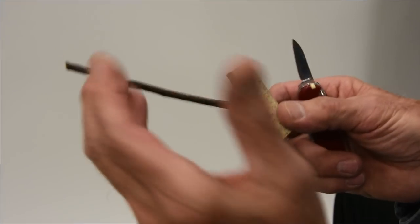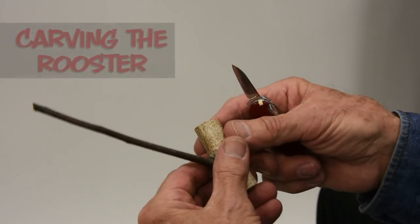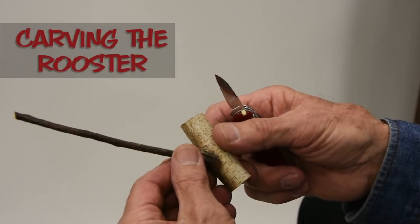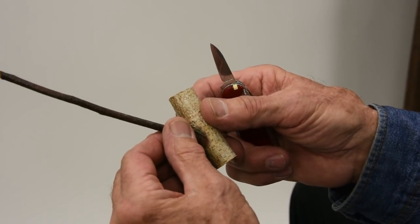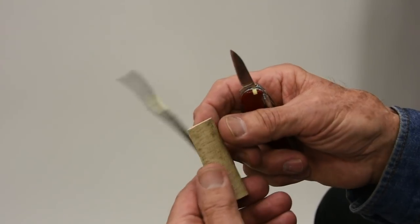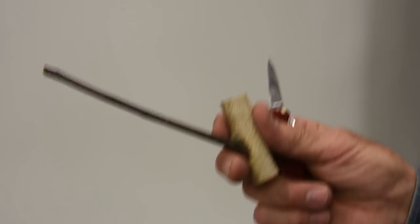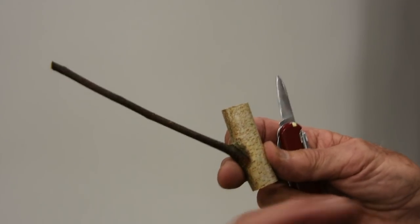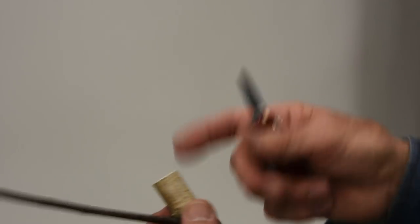A rooster is kind of the star, the mascot of this whole branch carving, branch whittling concept. It's the first thing I ever saw done with a Y-shaped branch, and I've been doing them for 50 years now. I have no idea how many I've carved. This is an average rooster egg — you've probably never seen a rooster egg before. It's going to hatch into a rooster. This is going to be his head, his legs, his tail.